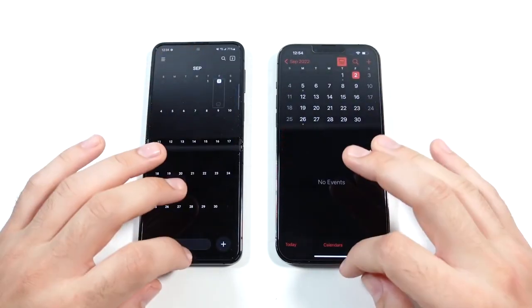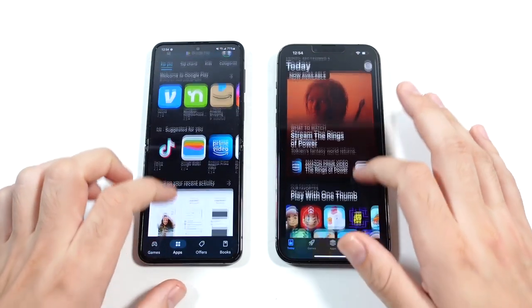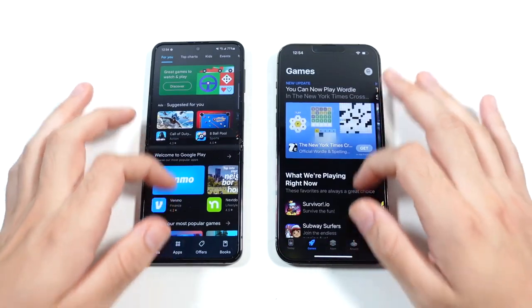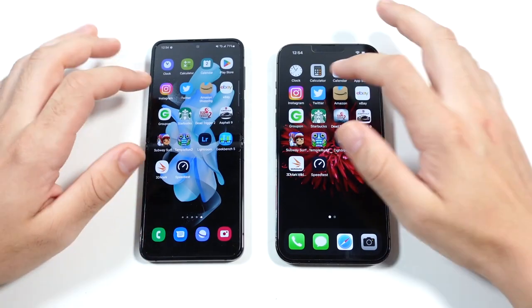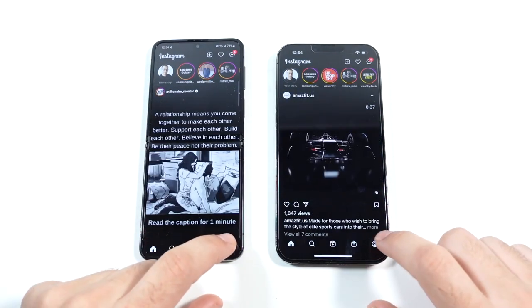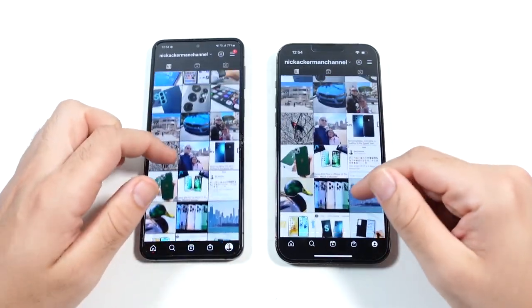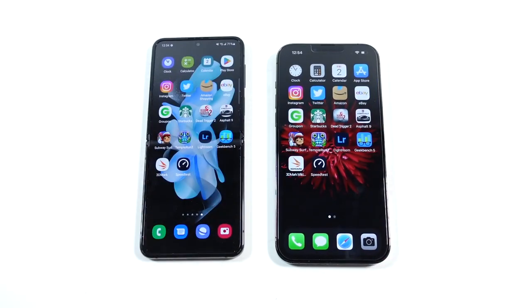Going into Calendar, iPhone a hair quicker. Into the Play Store versus App Store — and the Z Flip 4 gets that one. Over in games, you can see games load faster for the Z Flip 4. Android retains that faster scrolling while iOS has that smooth scrolling. Into Instagram — that's not to say Samsung's scrolling isn't smooth, it is, just smoother and slightly slower on the iPhone. On Instagram, it's pretty similar, and opening a post it's pretty similar as well. Coming out, the animations look nearly identical.